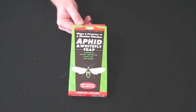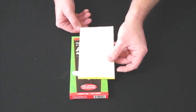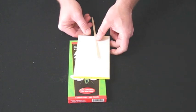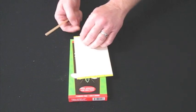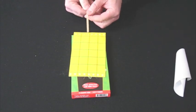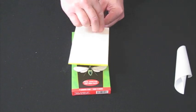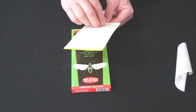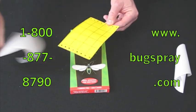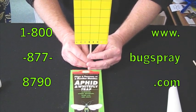When you receive your order, you will receive four of the glue pads as well as four placement rods. What you want to do to set your trap is you're going to pull off the wax paper on side A, place your placement rod on it, then flip the trap, use your thumb to help secure it, take the wax paper off of side B, place it into plants and you're ready to go.